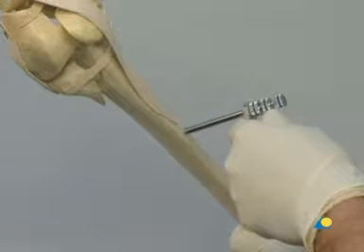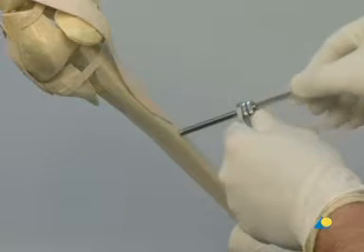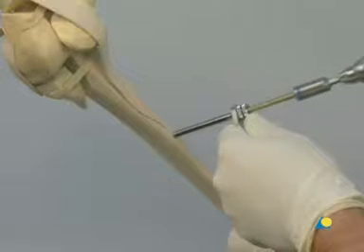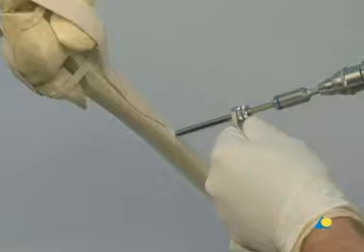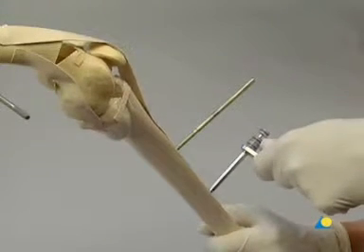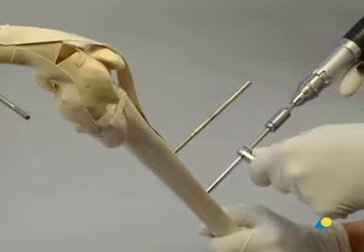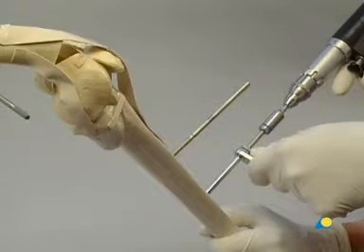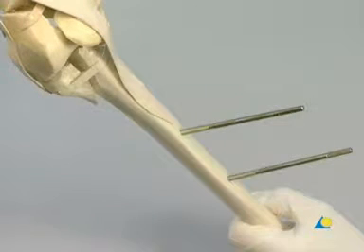Two shunt screws will now be inserted into the tibial shaft using the same technique. The first of these screws should be placed in the mid-sagittal plane, about one centimeter medial to the palpable tibial crest. After the trocar is removed, the shunt screw is advanced using the power drive until it is secure in both the lateral and medial cortices. Another shunt screw is introduced in the same manner into the tibial shaft, distal to the first. To improve the stability of the external fixator, the shunt screws should be widely placed. Here the final placement of the shunt screws can be seen.